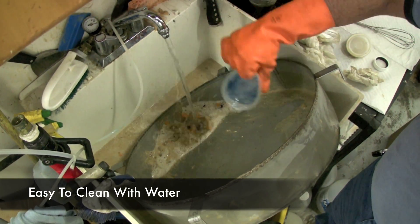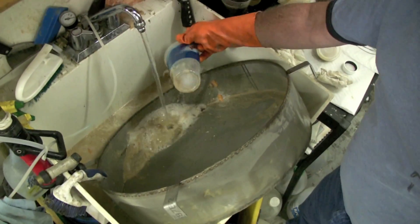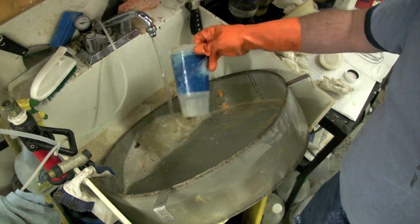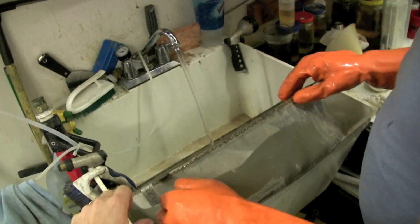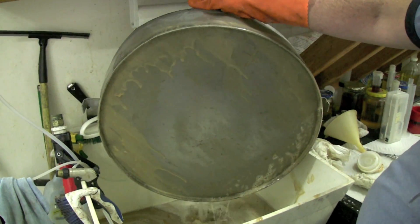These filters clean up extremely well — just run some hot water over them. Because they're metal, it's not going to hurt them. You can spray hot water on them and do anything you'd like — they come clean.